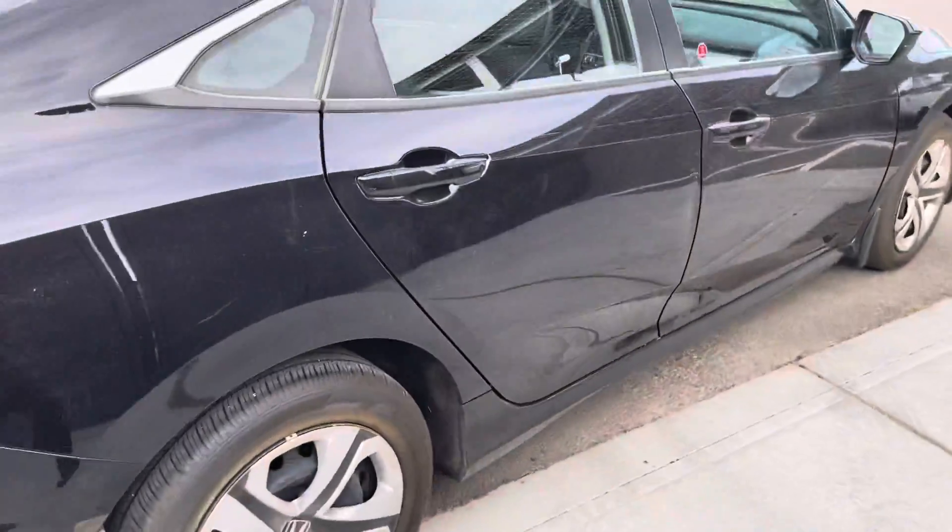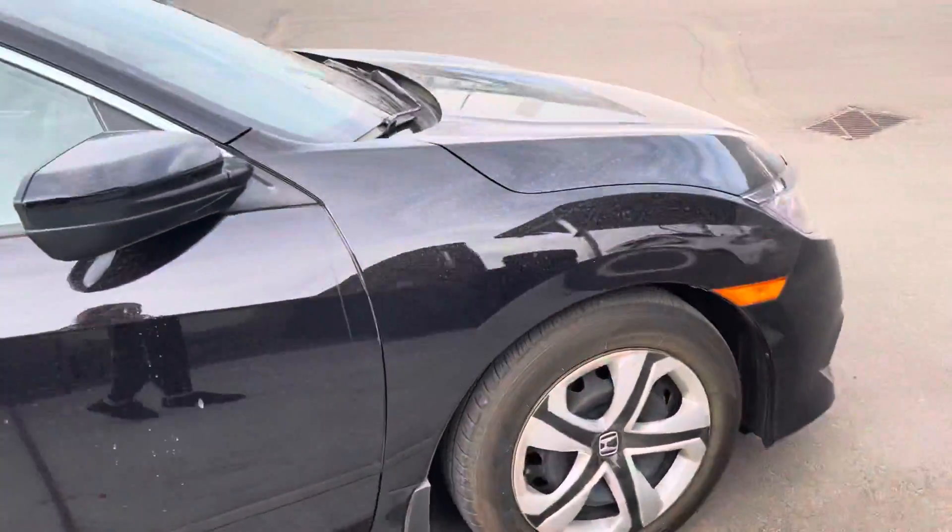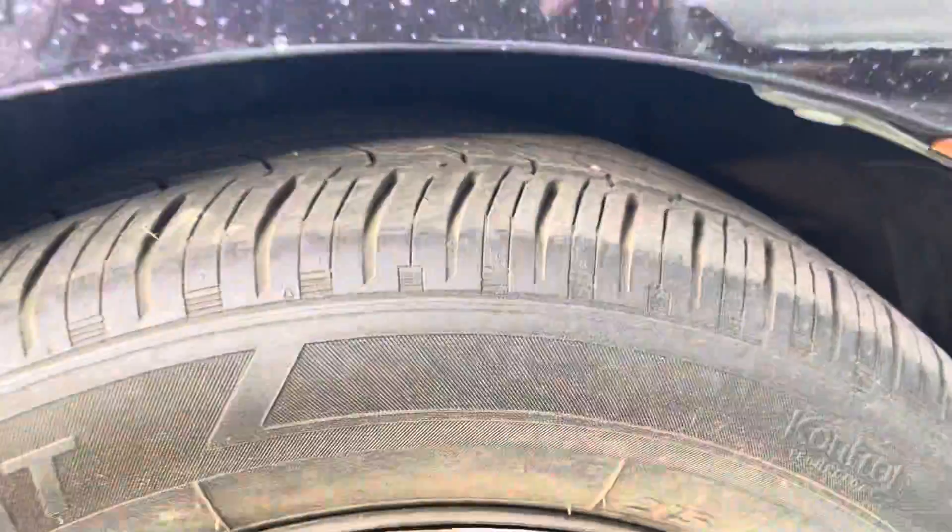Moving along the side, you'll see that the body is in excellent condition and we have lots of tread life left on those tires, so you won't be needing new tires anytime soon.